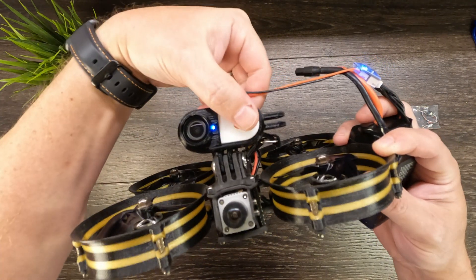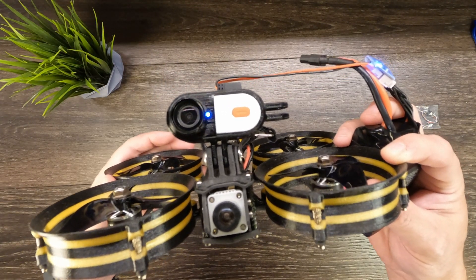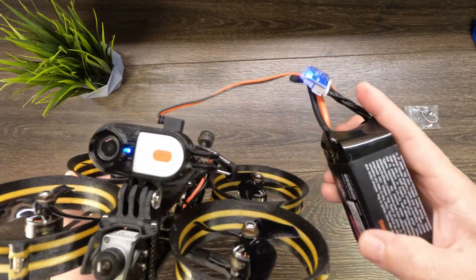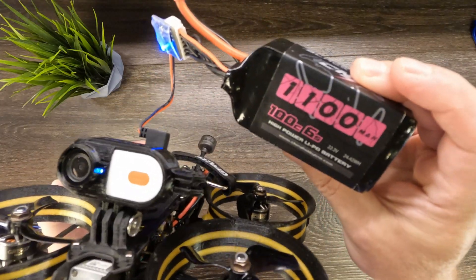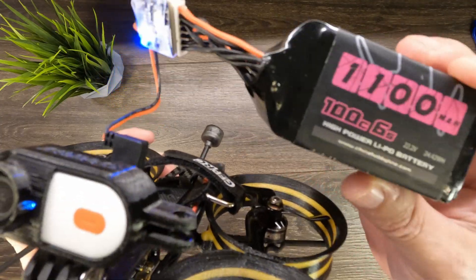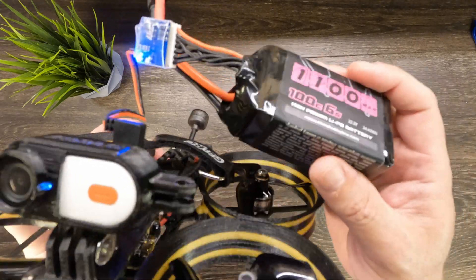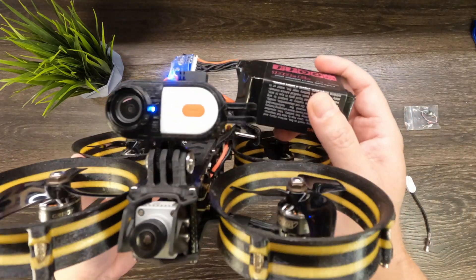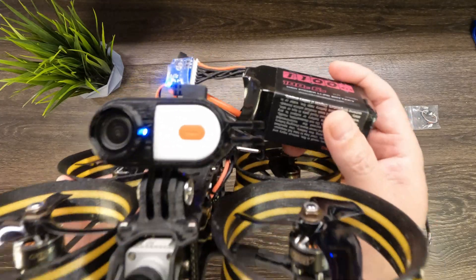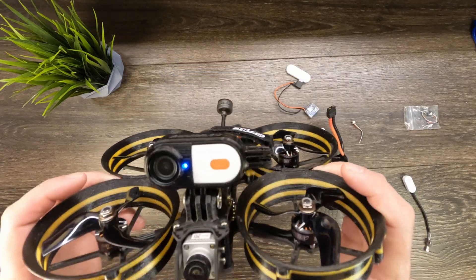It's now powered on and it is now recording. So really we can use the CatX Peanut until our flight pack runs out — the entire duration of your flight it will charge the camera, and you're good to go. So even if you're running a long-range quad where you're getting 20 to 30 minutes of flight time, it will continuously charge the CatX Peanut that entire time.